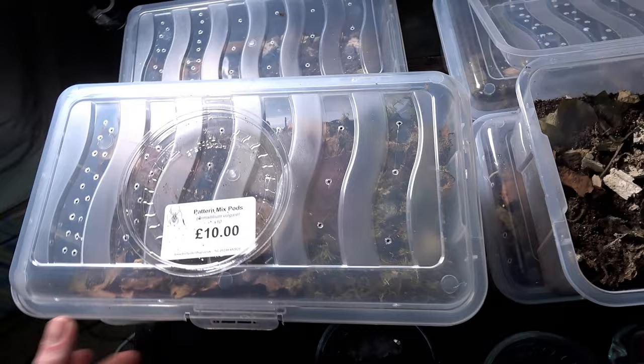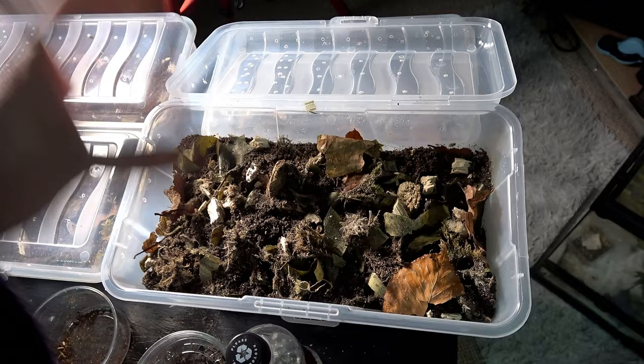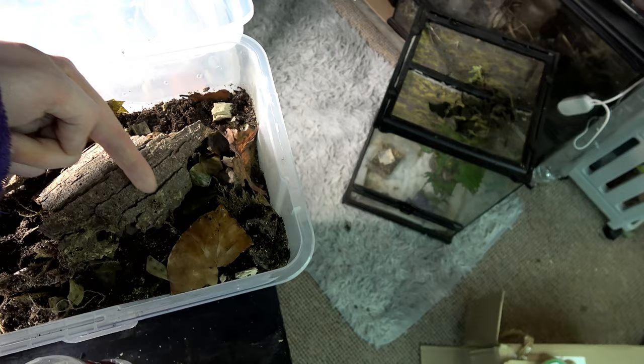I want to establish this perfectly for my colonies and then eventually maybe start selling some to you guys. The point I was trying to make is I don't know if it'll be financially viable because this has cost me quite a lot. Now we need a hide in this one — this end is on the wet side and this part goes on to the dry.